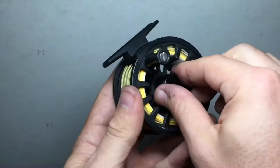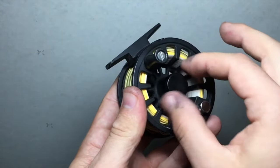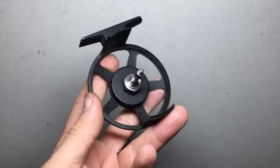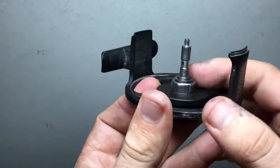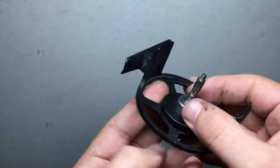You're going to unscrew this little knob here in the middle. It doesn't come completely off, but it will allow you to remove the spool. Now you have the shaft right here in the middle, and you have the same little hexagon shaped gear at the bottom.